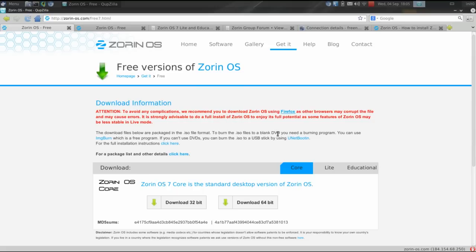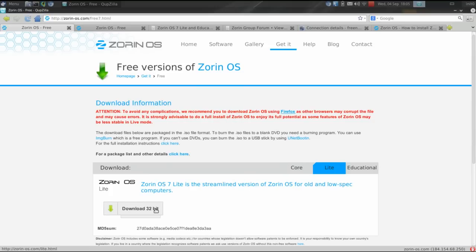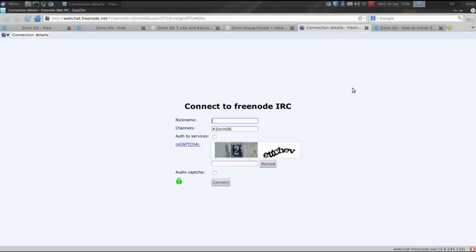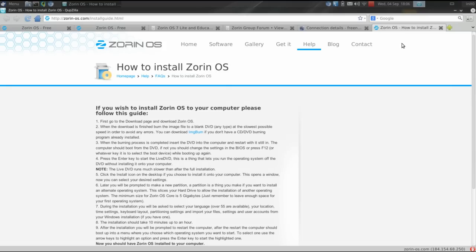Going into Zorin OS 7 Lite, click on the Lite tab — it's only available in 32-bit. Remember, this was designed for low-spec hardware. One of the great things about being based on Ubuntu is the level of support available. Even if you can't find an answer on their website, you can search the Ubuntu forums and probably find a resolution to whatever ails you. Zorin also gives you a lot of support right off their own website — a nice forum, an IRC channel, and an installation how-to.